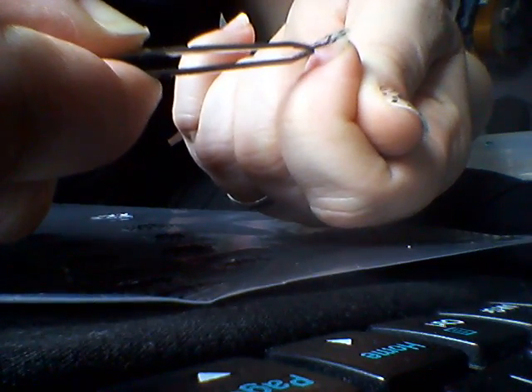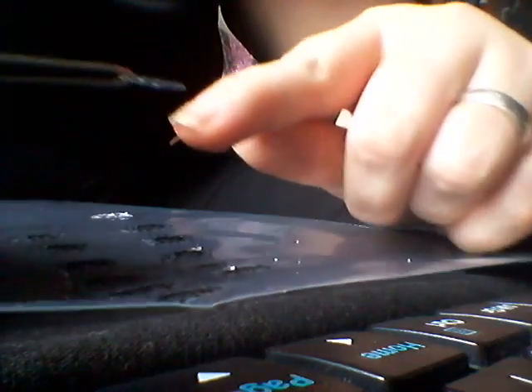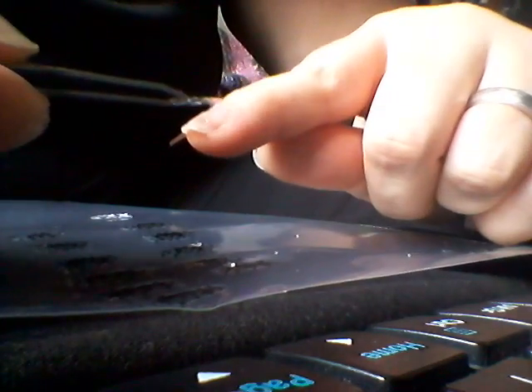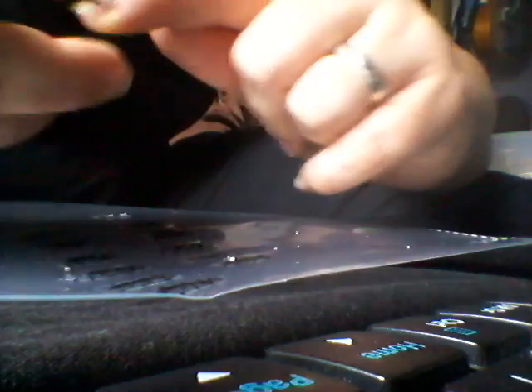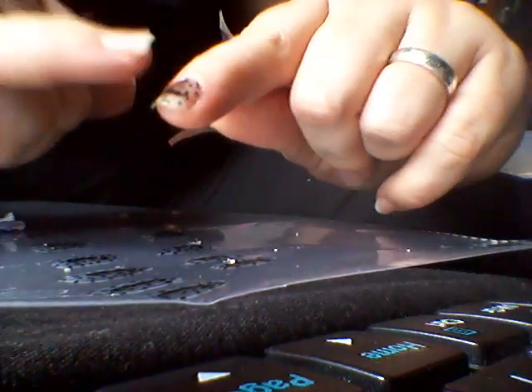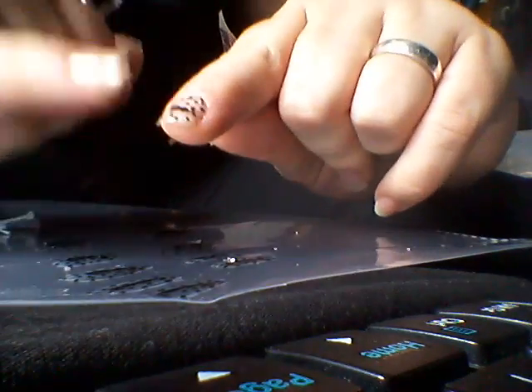I'm just going to stick that in there as straight and as best as I can get it. Once I've got it on there, just push down into the wet polish. Make sure there's none on your cuticle, just smooth it down. You can use a cotton bud to smooth it down if you feel it might break, but I've never had that happen. Just push it down over the edge of your nail so the polish will make it stick.